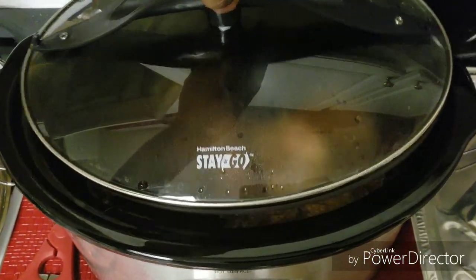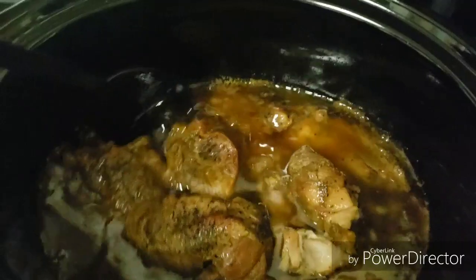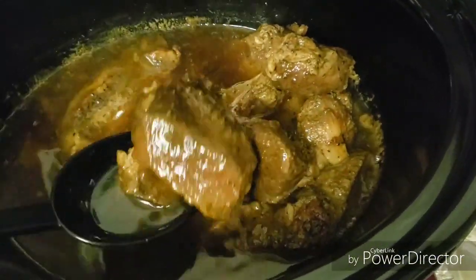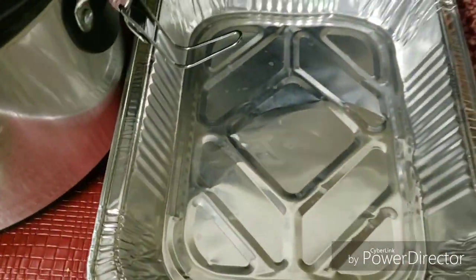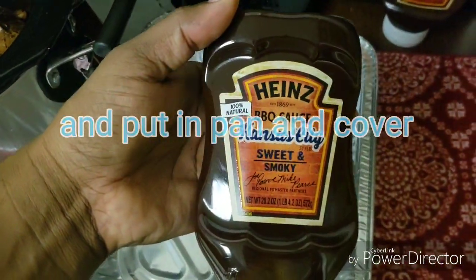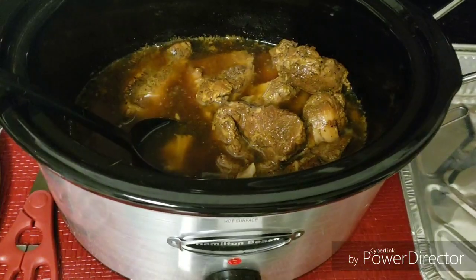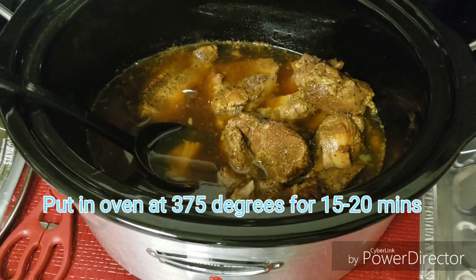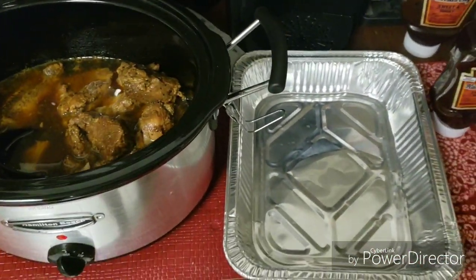It's been eight hours. Let's see how they look. They look really good. Our next step is to take them out of the crock pot, transfer them into this pan and cover them with barbecue sauce. We're gonna put them in the oven at 375 for about 15-20 minutes or until the barbecue sauce starts to caramelize. And we'll take a look from there. Be right back.